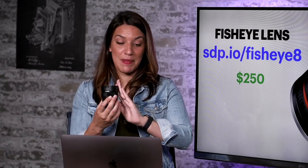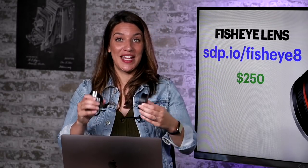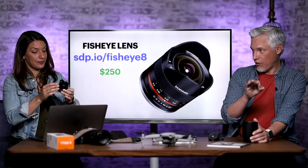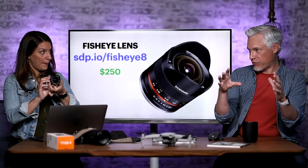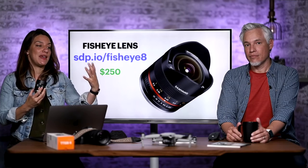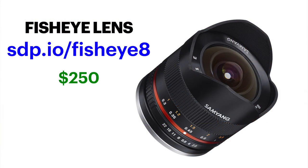Here's a more affordable piece of gear as far as lenses go — a $250 8mm fisheye lens made by Samyang. Is it the sharpest lens? No. Would it get a glowing review from a technical perspective? Probably not. But it is so unique and fun. It's a circular fisheye on a full frame camera, or a regular full-width fisheye on APS-C or Micro Four Thirds — you can get them for any mount. It gives you a really different perspective and inspires you to take different kinds of photos.